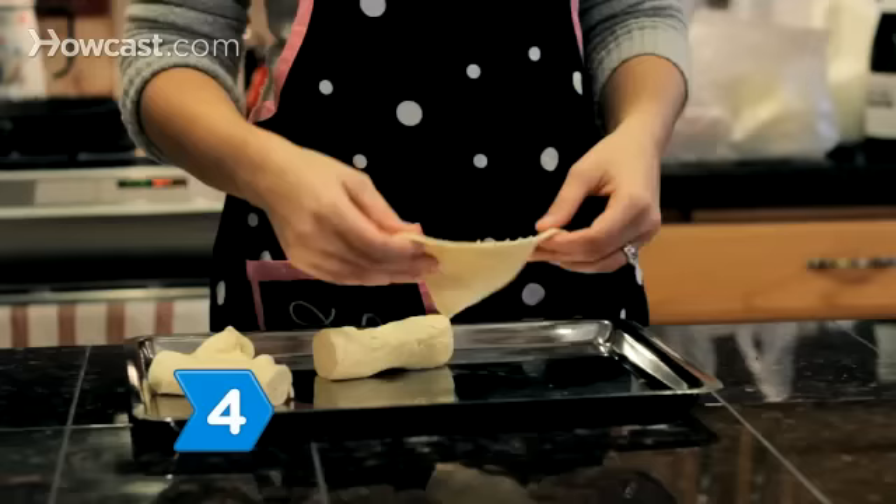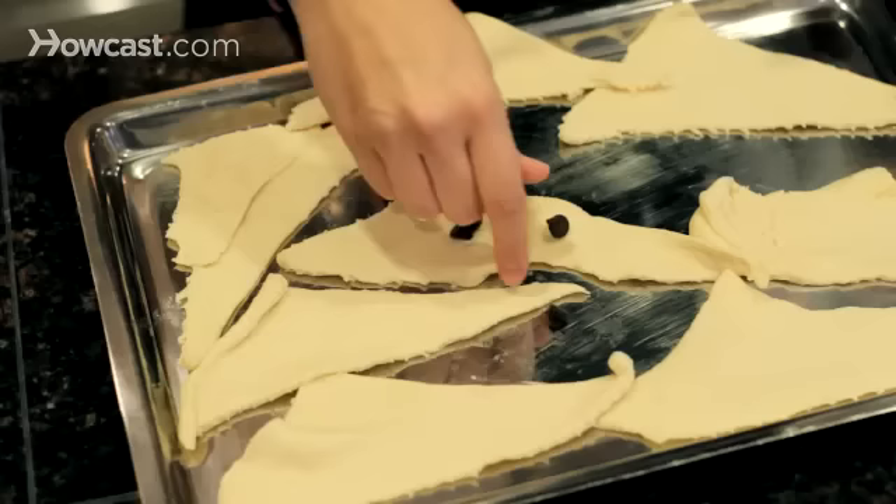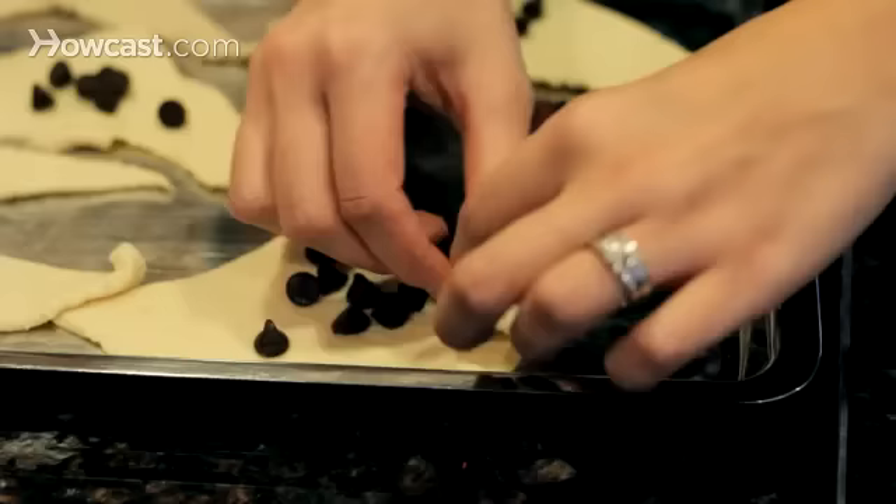Step 4. Tempt the chocolate lover in your life with these easy-to-make chocolate croissants. Take a package of refrigerated crescent rolls, put about a dozen chocolate chips inside each dough triangle before rolling it up, and bake as directed. Serve while they're still warm.